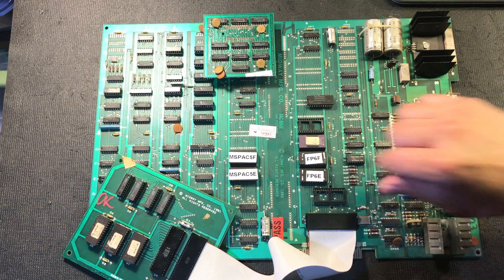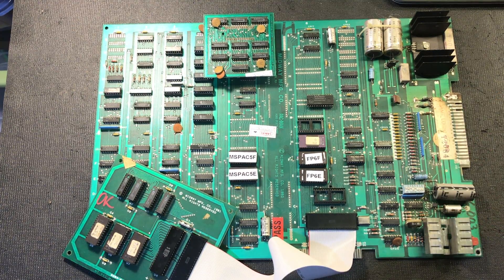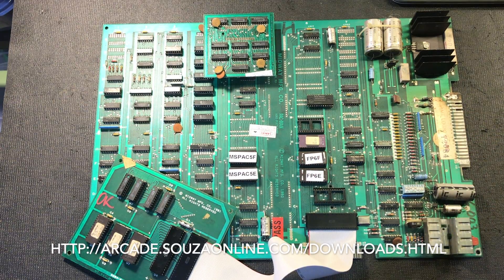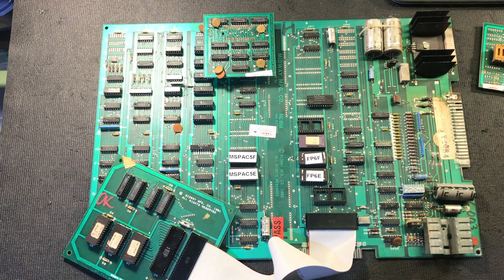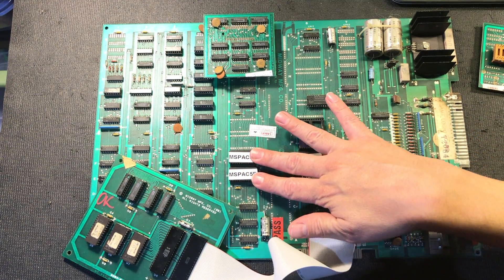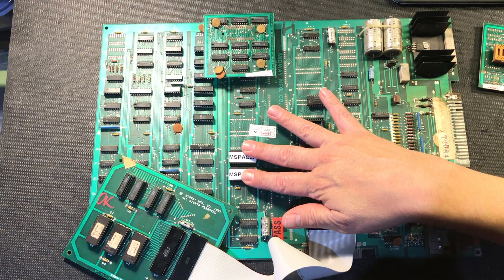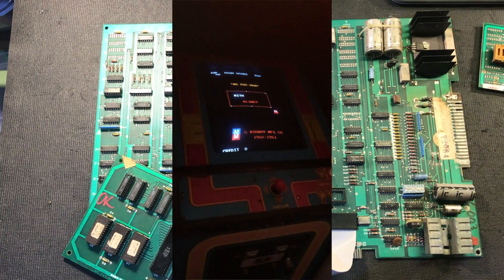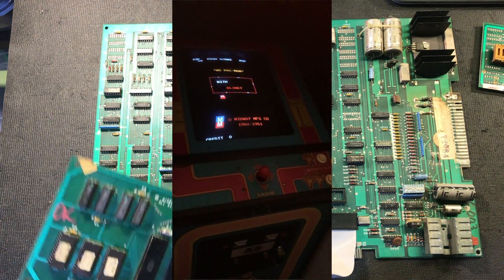I've actually replaced these two. There's a free play mod that you can do, so I've burned the free play ROMs so that you don't have to put a quarter in or coin it up or anything like that. The character ROMs are different — these two are different because Ms. Pac-Man has a different maze and a different character. Ms. Pac-Man has a bow and stuff like that.